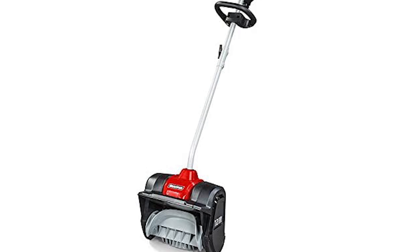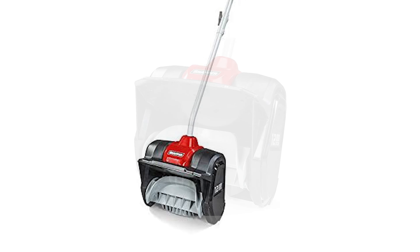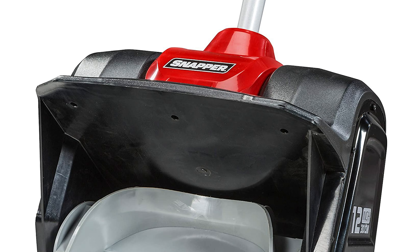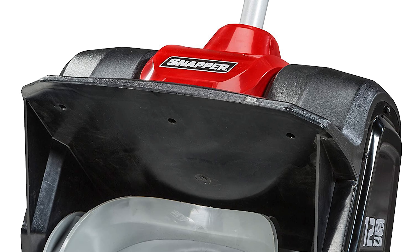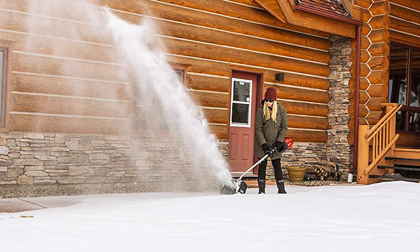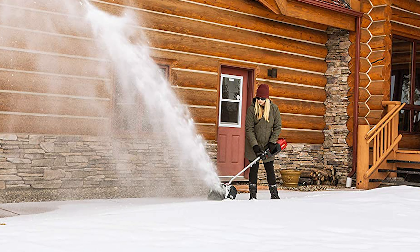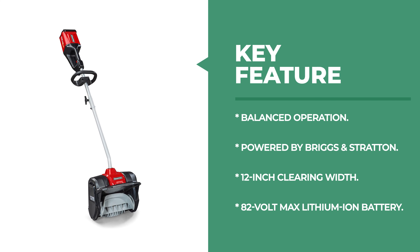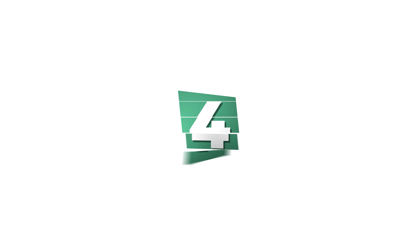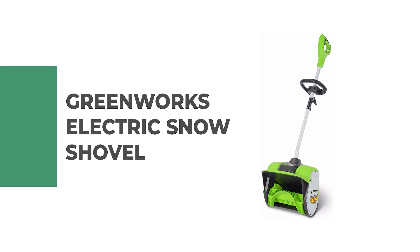The Snapper features a powerful 12-inch clearing width that clears up to 20 percent faster than a 10-inch thrower. It has a push button starting system for easy start-up, and a durable balanced design that provides superior operator comfort and control. It is also equipped with an integrated power cord storage compartment and built-in light for increased visibility in low light conditions.